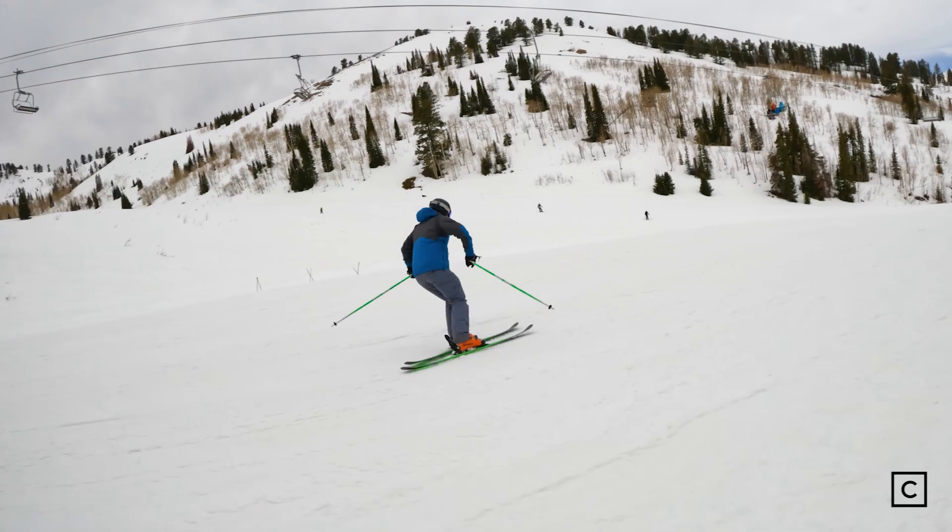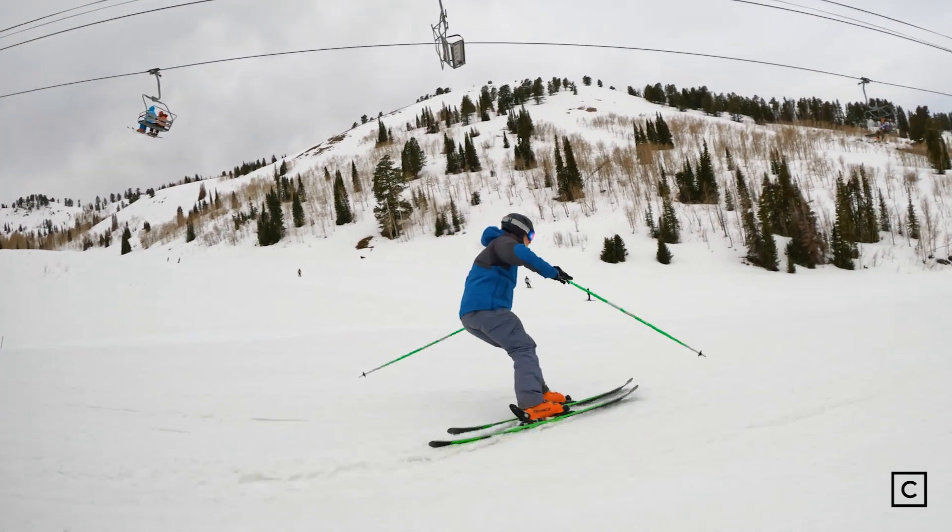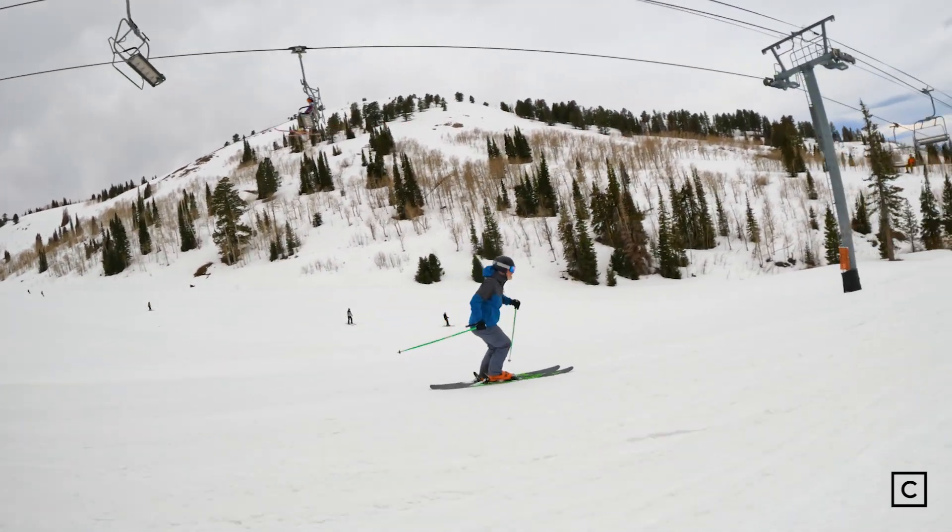Hi, I'm Rob. I'm a winter sports expert at Curated. I've helped over a thousand people get the right equipment for them. I'm here today at Powder Mountain in Utah testing out the Line Blade Optic 96 ski. We're not compensated or sponsored for this review, so you can be sure that the review is our unbiased opinion. I'm going to give you my impressions from skiing this ski and nothing else.